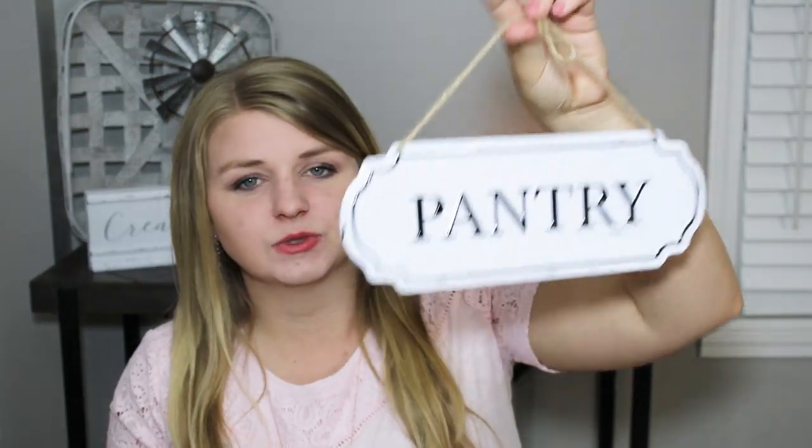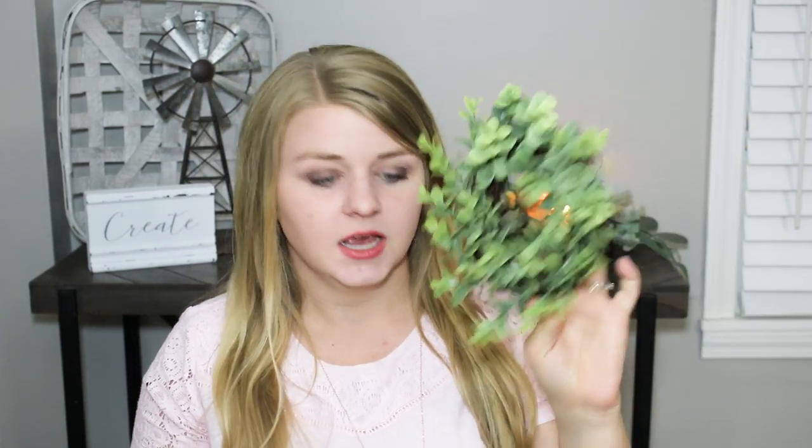I picked up this cute little pantry sign for $3 — it's a really nice thick little tin sign. They had some with other sayings. I also picked up one of these little boxwood wreaths — this was the last one left and it was $3. The create and inspire signs were $3 as well. I used boxwood wreaths in a lot of tutorials last year, especially for fall. Make sure you pick these up if you see them because they are gone super fast.